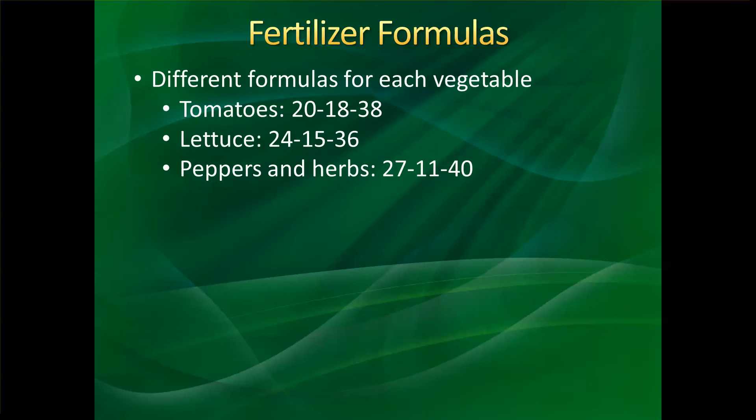As far as fertilizer formulas, there are different formulas for different vegetables. As an example, I have some here. Tomatoes require a 20-18-38 NPK — that's nitrogen, phosphorus, and potassium — which is the optimum ratio for tomatoes.